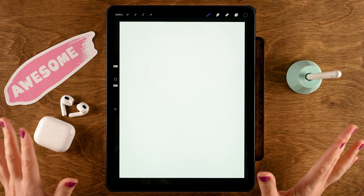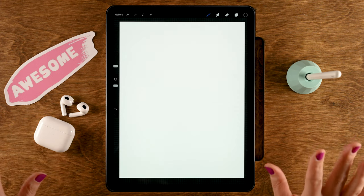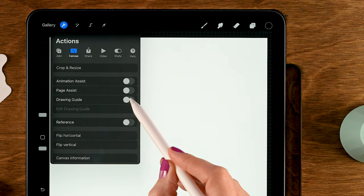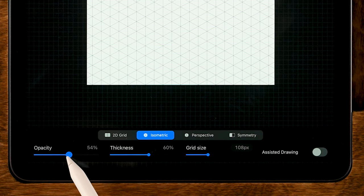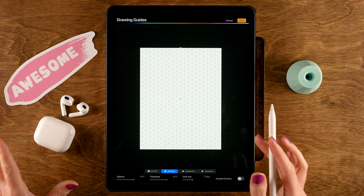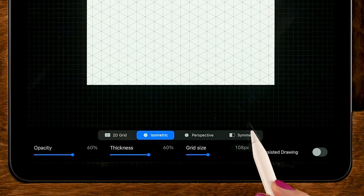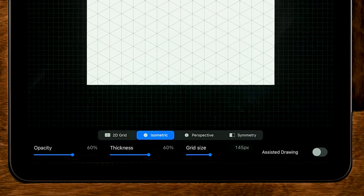The first thing we're going to do is create a little sketch — some guidelines for our isometric drawing, which also has an optical illusion. To make an isometric grid, go to the wrench, then to Canvas, turn on Drawing Guide, then go to Edit Drawing Guide and select Isometric. Turn up the opacity of the lines to about 60, then set the grid size to 145 pixels and tap Done. Turn on assisted drawing so lines will follow the isometric grid.